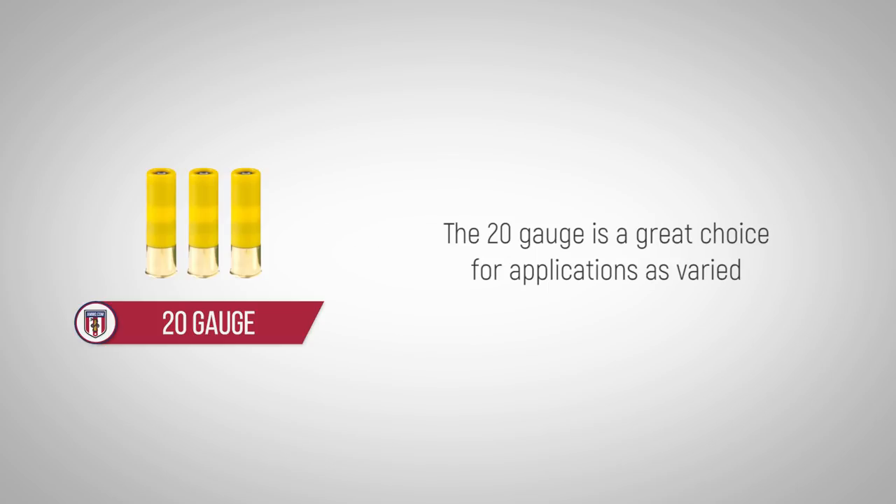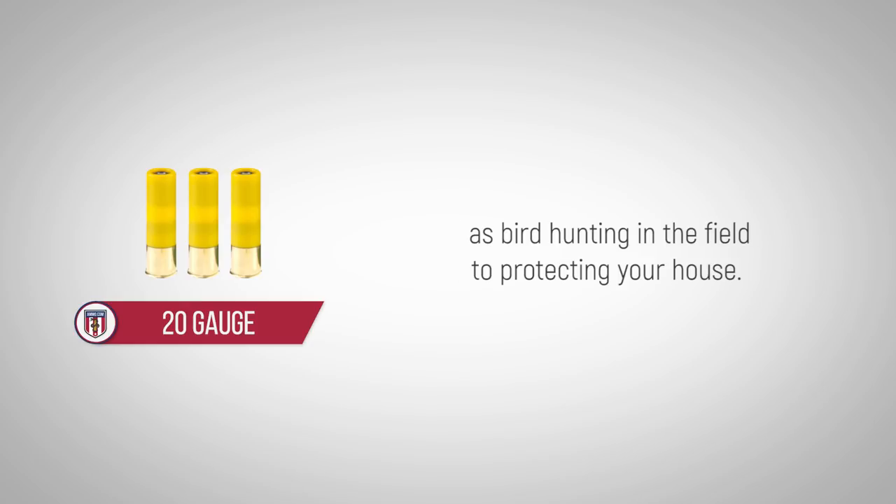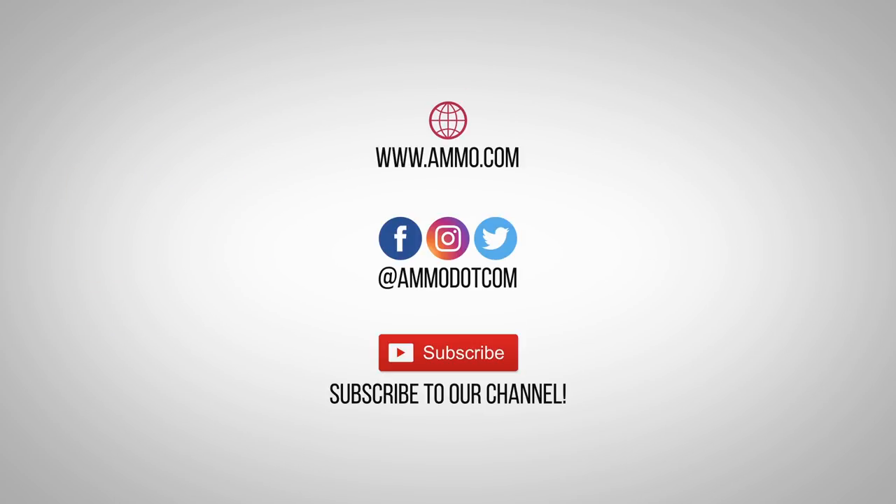The 20 gauge is a great choice for applications as varied as bird hunting in the field to protecting your house. Check out today's best ammo deals by visiting us at ammo.com. Follow us on social media and most importantly, be sure to subscribe to our channel right here on YouTube for more high quality videos to help you stay armed both physically and philosophically.